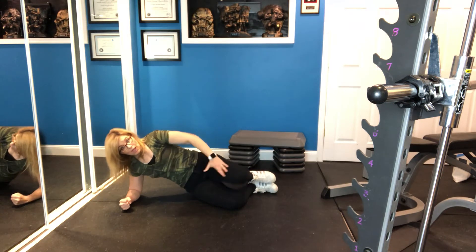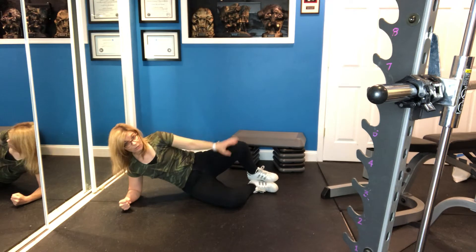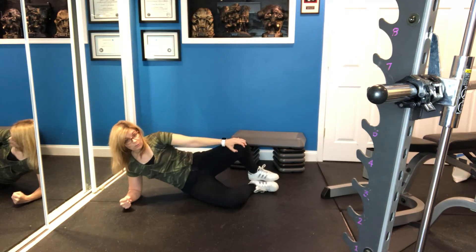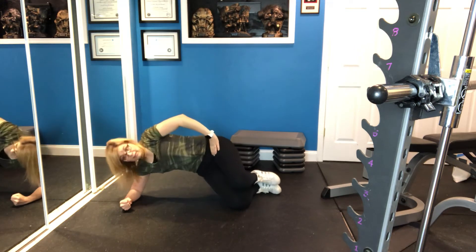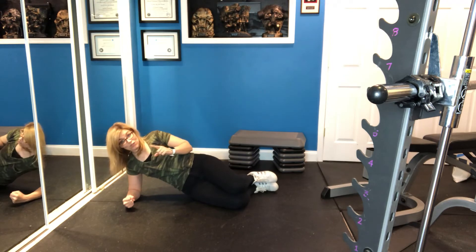So notice it's two moves. Doing a clamshell — if you've ever done these with a band around your knees, here's the clamshell. That's one of the two movements. The other movement is coming up like this. And so then you put those two together.